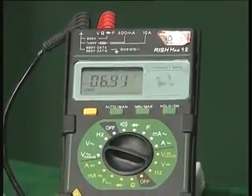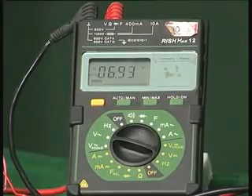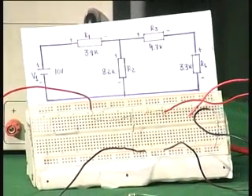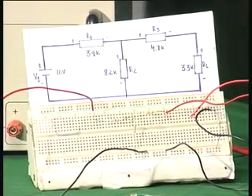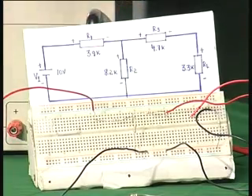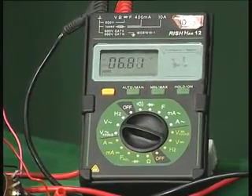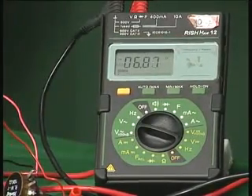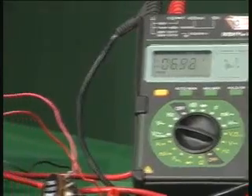The output voltage is around 6.89 volts, whereas we calculated a value of 6.78 volts. We see here it is around 6.9 volts. The difference is because these resistors are not the exact values as specified — they have 5% or 10% tolerance, so actual resistance values differ slightly from the specified values. But you can see it is very close to what we calculated. This is the Thevenin's voltage, measured under open circuit conditions with the load removed.